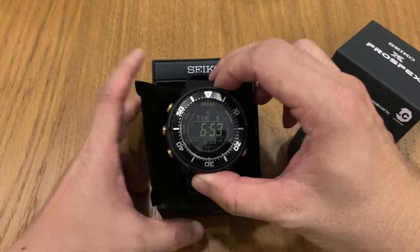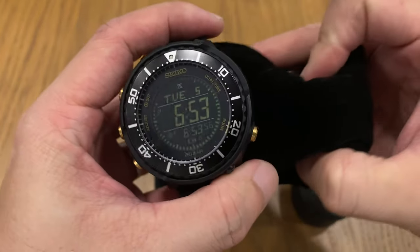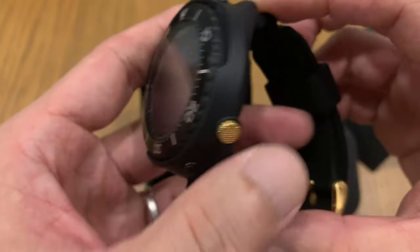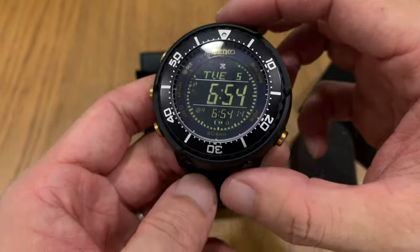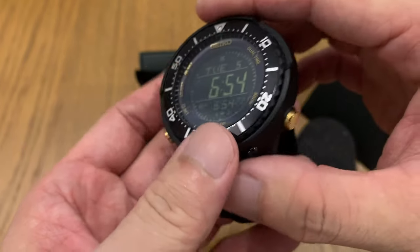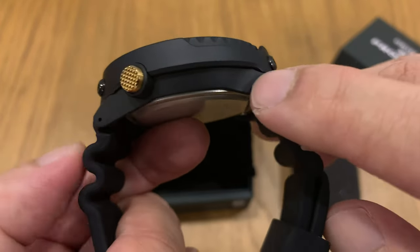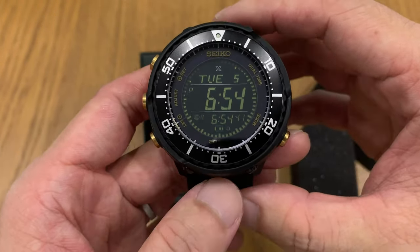Here it is — the SBEP005 DigiTuner. It's a really big watch. Trying to avoid the reflections off the crystal here. First impressions: the watch feels very light. It doesn't feel like a Seiko. Most Seikos have a stainless steel casing; I think I've got a solar tuner with a plastic shroud, but this one appears to be a full plastic casing. I need to confirm the mid-case is also plastic — it doesn't feel like metal. Looks really good, but it's actually bigger than I expected.